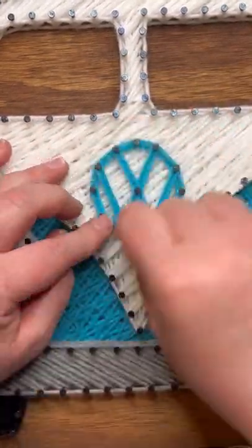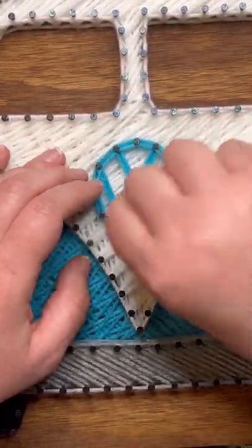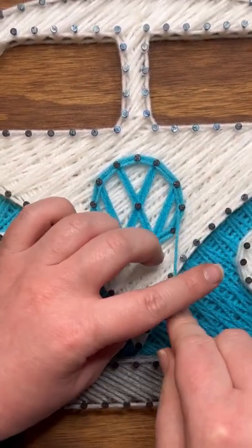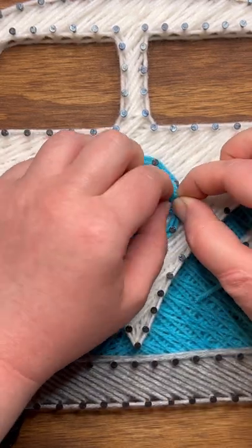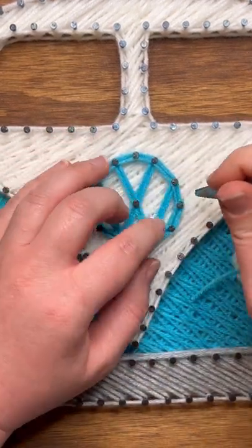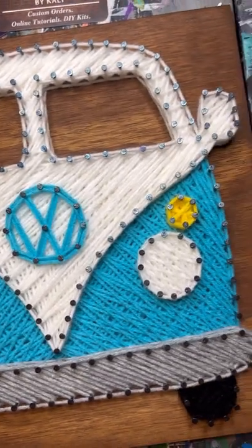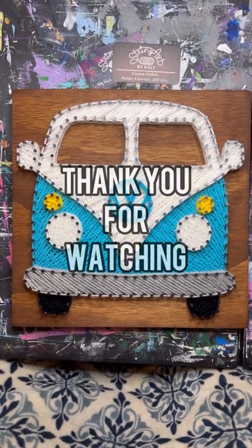It's the same thing as the circle where we just weaved in and out in both directions, and then we went along each side. On our last layer, we will do a circle around the outer side, and then it's optional if you want to restring the inner circle again. Then tie off just like all the other times, and we are finished. I hope you guys enjoyed this tutorial — if you did, please give this video a like and feel free to subscribe to my channel for more tutorials. Thanks for watching!